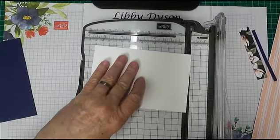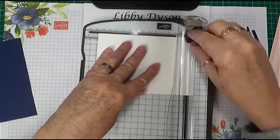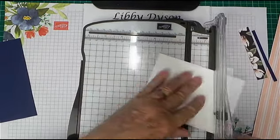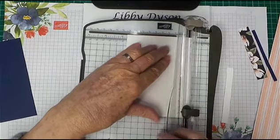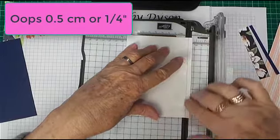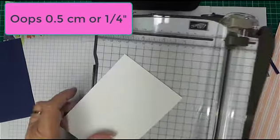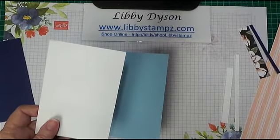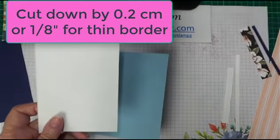I'm going to cut the Whisper White to 13.85 by 9.5. So each time you add a layer, just go down about 0.5 centimeters and you'll be right. If you want a very thin border around your card, you can cut it down by